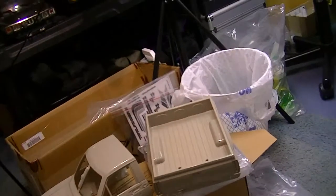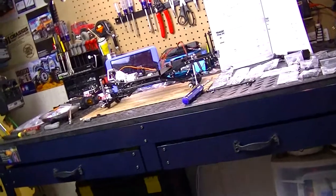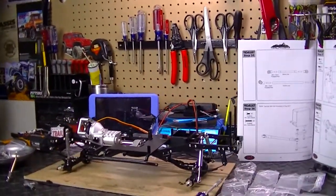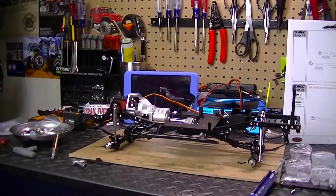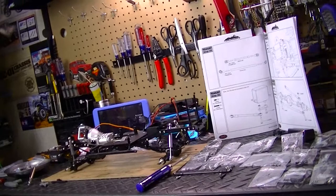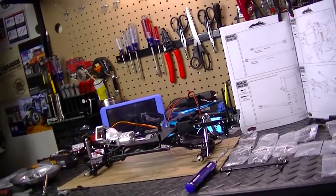Well, my friends, a little bit of a mess here in the RC room, especially at the RC workstation, because I'm putting together the TF2 — the Trail Finder 2 from RC4WD. This past weekend I had a good deal of time to actually work on the vehicle. Thank God, because the past two weeks with Hurricane Florence kind of put a damper on a lot of things.